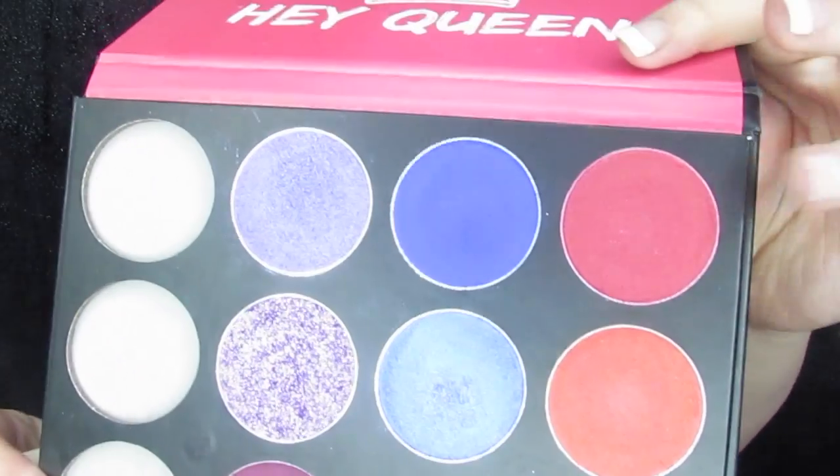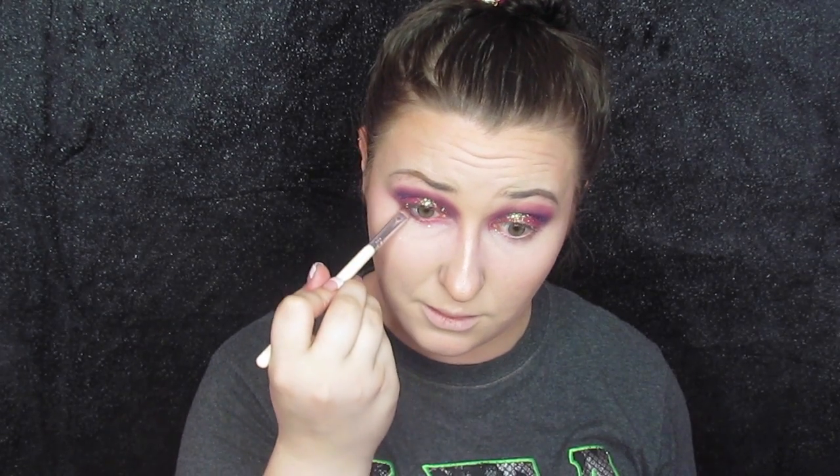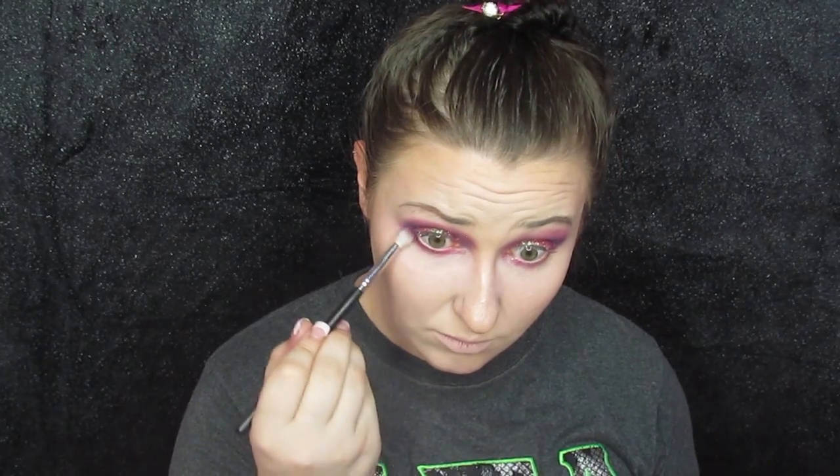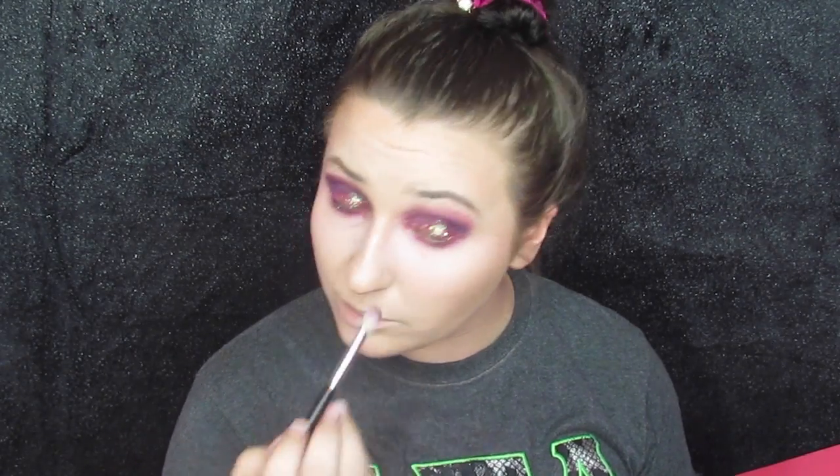Then I went back into Red Queen with a small brush and used that to line my lower lash line, just to tie the lower lash line and the lid together and make sure that red carried over. Then I went into that unreleased shade with a fluffier brush to blend out the Red Queen underneath my eye, and that completed the entire eye look.